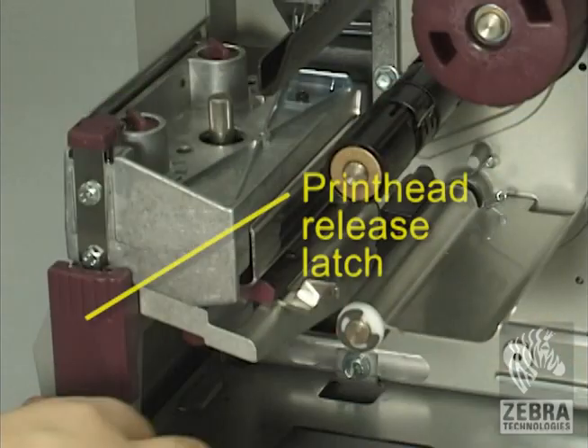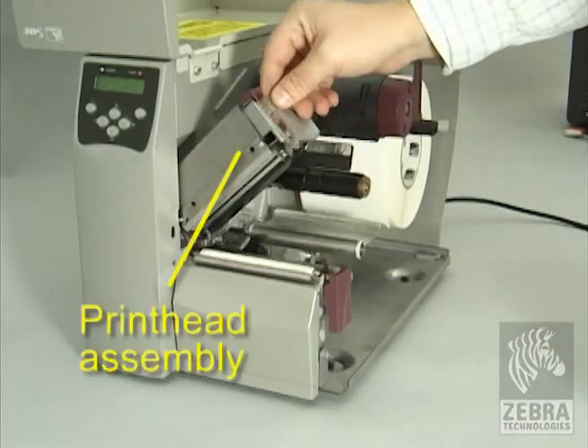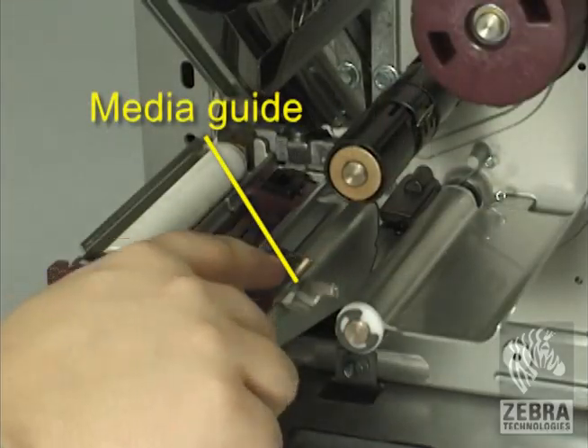Press the printhead release latch to open the printhead assembly. Lift the printhead until it latches open. Slide out the media guide.